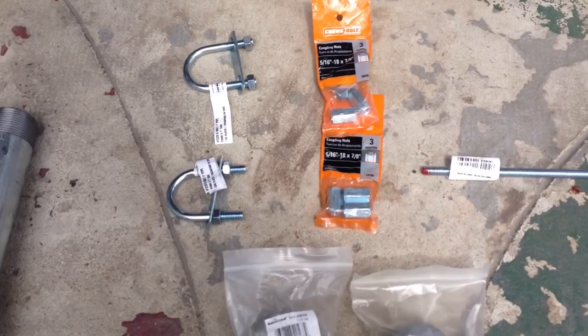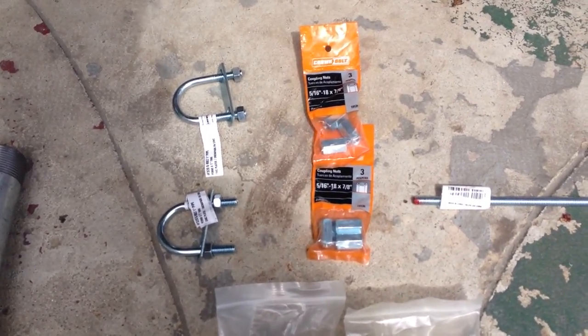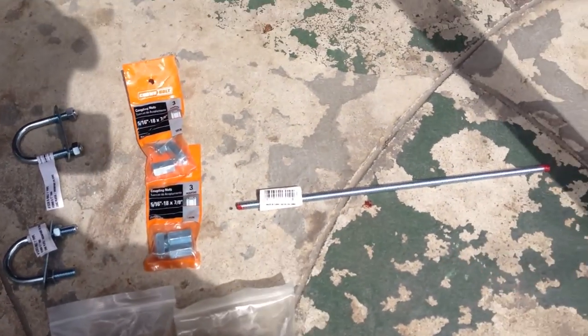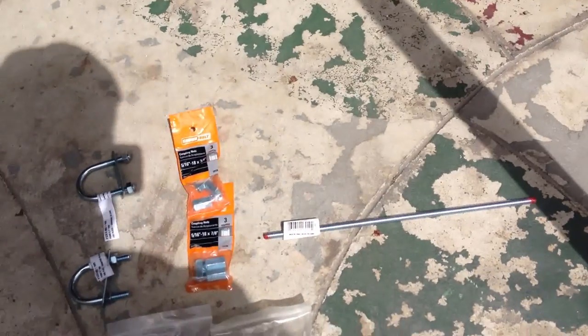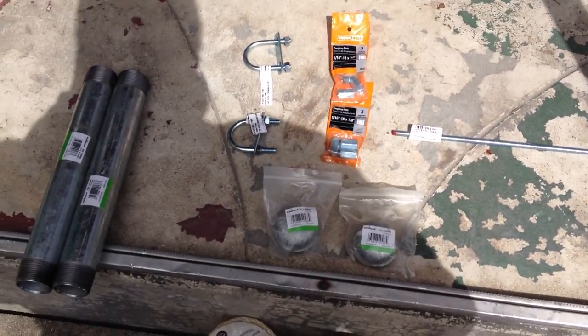Maybe we'll be using these — just some U-bolts to try and anchor the poles to the fence. We might use that or might not. We need these extension couplers and this piece of threaded rod to try and make it long enough, so we'll start getting things put together and show you what we're doing.